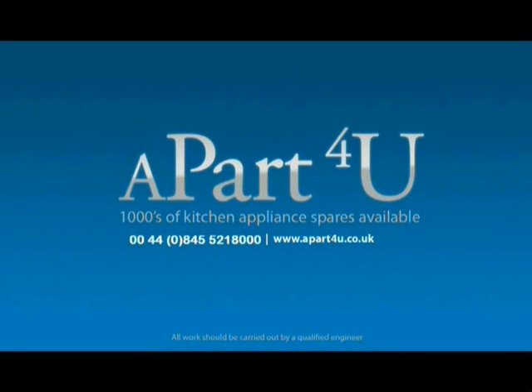Hi, welcome to a Part4U video tutorial. This video tutorial will be shown to you by Dave, who will take you through a step by step procedure in repairing this appliance.